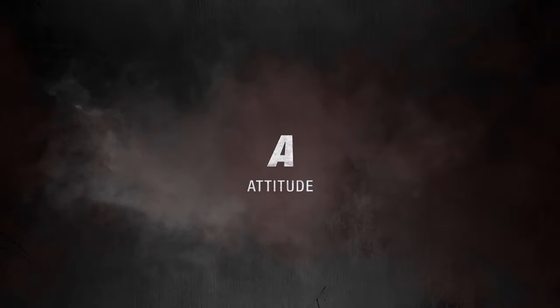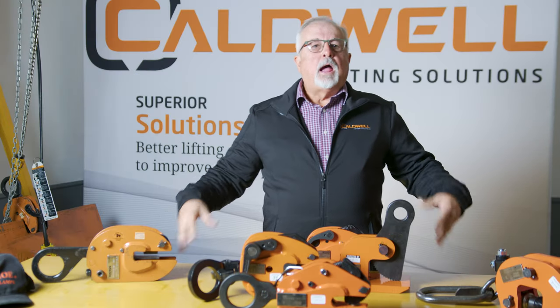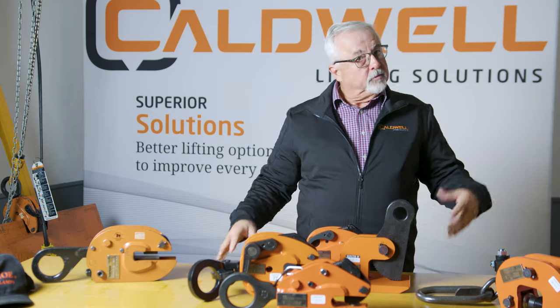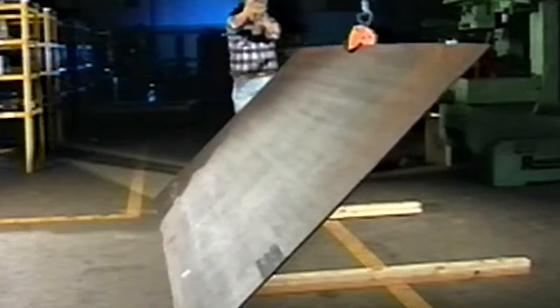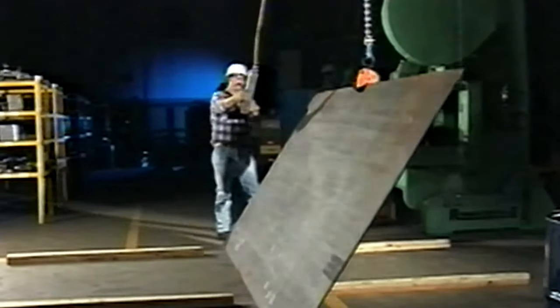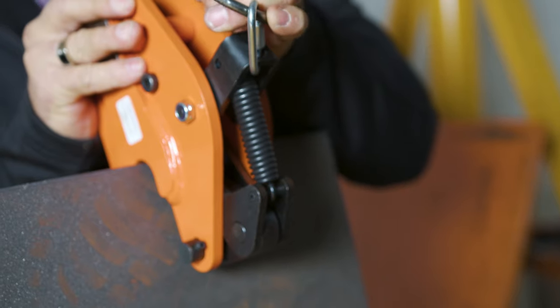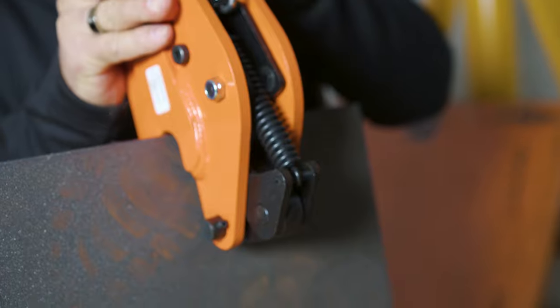The next letter in the abbreviation is A, which stands for Attitude — referring to how the customer wants to lift the plate. Does he want to lift it vertically, turn it, or flip it over? If you want to lift it vertically, the FR is a good choice. It's a vertical-only lifting clamp meant to lift a plate on edge straight up and down.